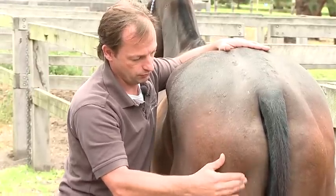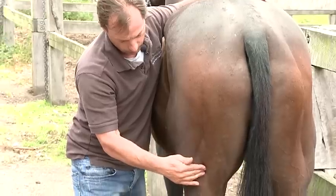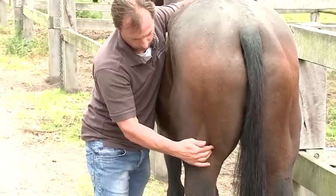So we're just going to treat the back half of this guy and hopefully next time he has his shoes removed, he'll be a happy little camper.